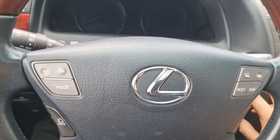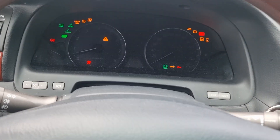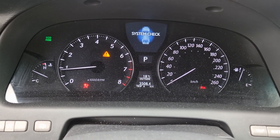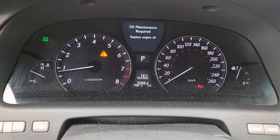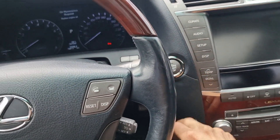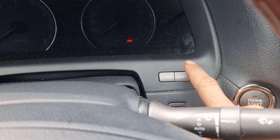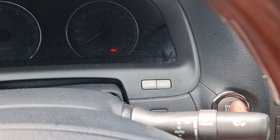Lexus LS460 service light reset. Here is how it looks — oil maintenance required. To reset that, you must turn everything off. Hold this button and push ignition on. Don't hold the brake pedal.